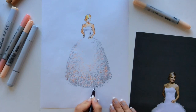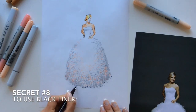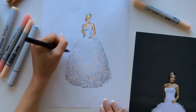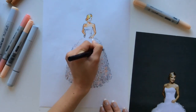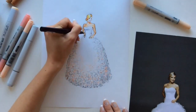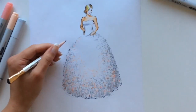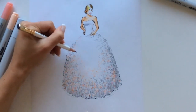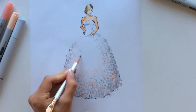My next secret is number eight: use black liner. I personally can't imagine drawing a fashion illustration without this step, because I use black liner always — especially at the final step of my sketching routine. In this particular illustration I also used just a pencil to add a little bit more texture to her wedding dress.